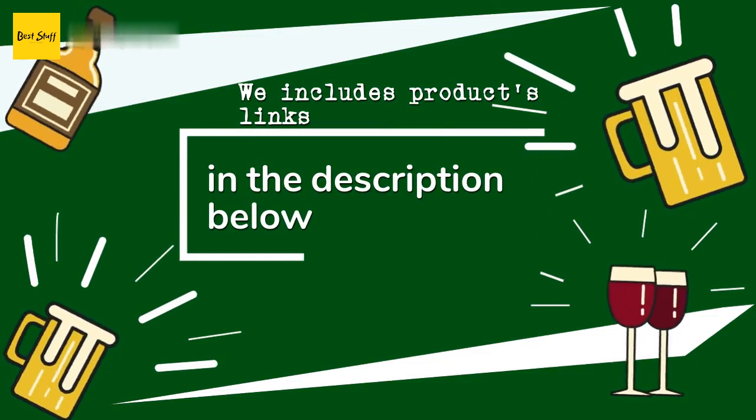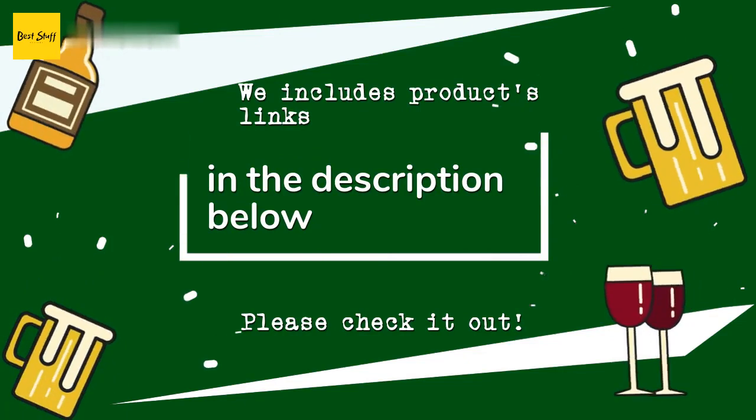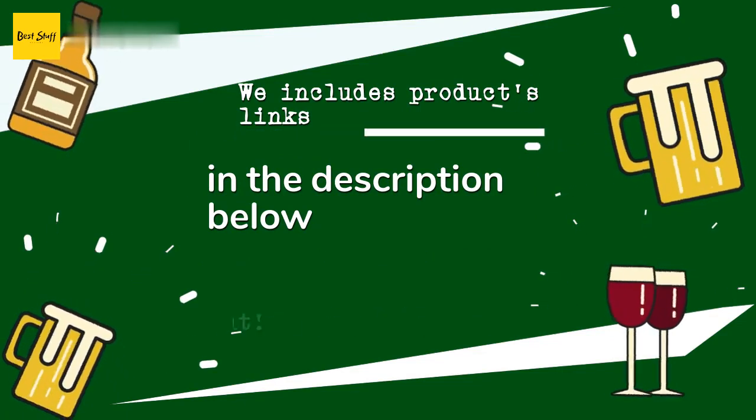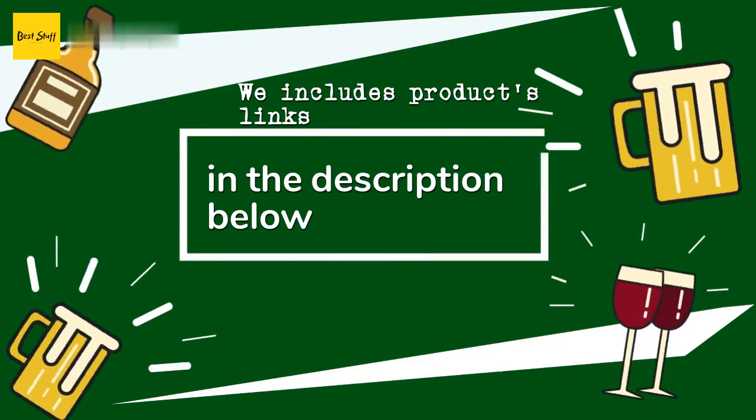Thanks for watching and hope you liked it! As always, all the links about the products will be in the description below. If you want to find the best prices and more information that we might not get a chance to mention in the video, be sure to check them out.